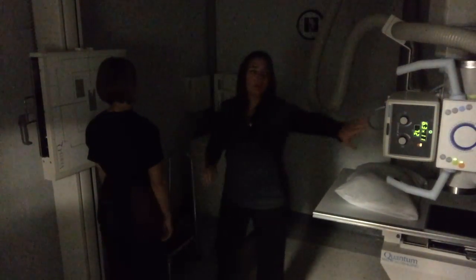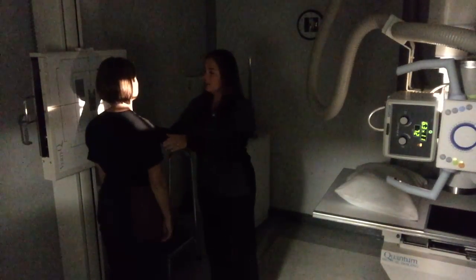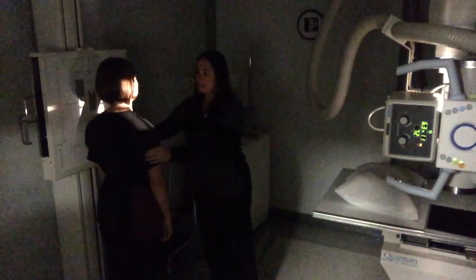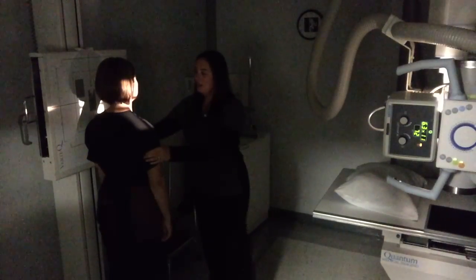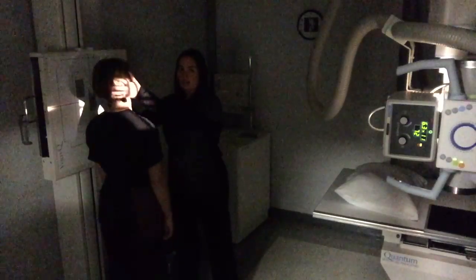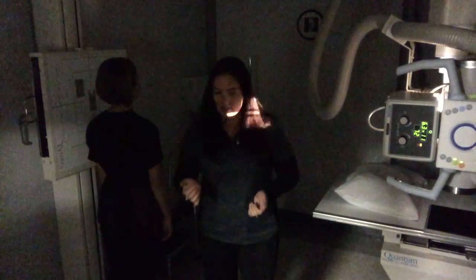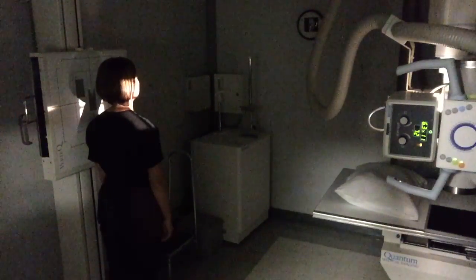I am going to ask her to relax her shoulders down during the exposure to make sure I can see down as far as possible. For some people with really big shoulders, you can try to use sandbags like we used in other exams, but typically they can just relax down pretty well. I am also looking at her head to make sure she isn't tilted one way or the other — nice and straight, chin up — and exposing at 85 kVp.